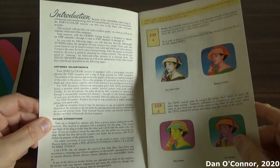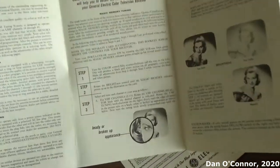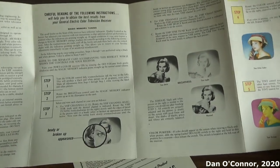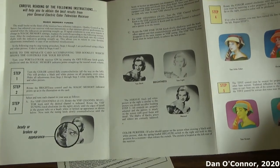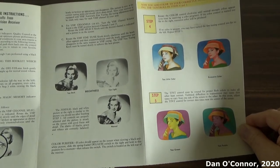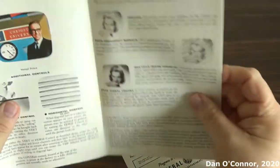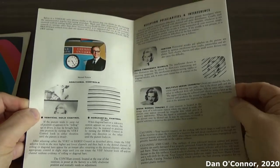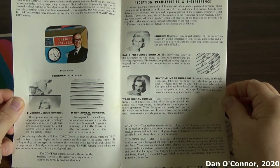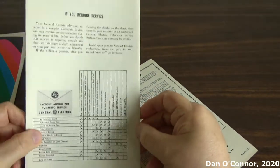You can pause your screen and read some of these things. You can see how it's laid out multi-fold. This television was $250 when it first came out, which equates to almost $2,000 in the year 2020. So that's what you would have seen in your owner's manual.